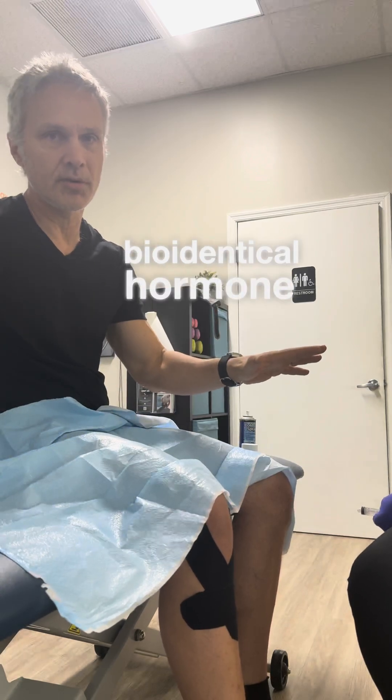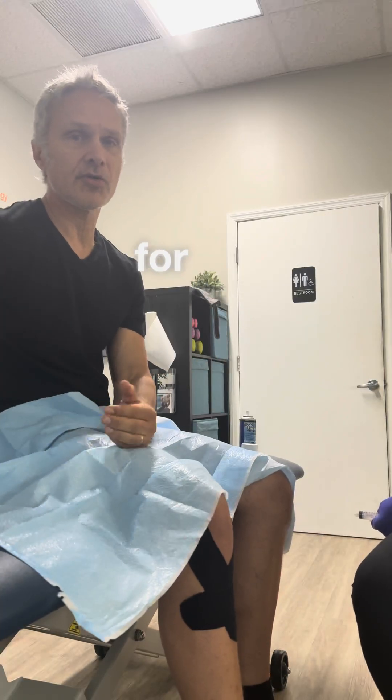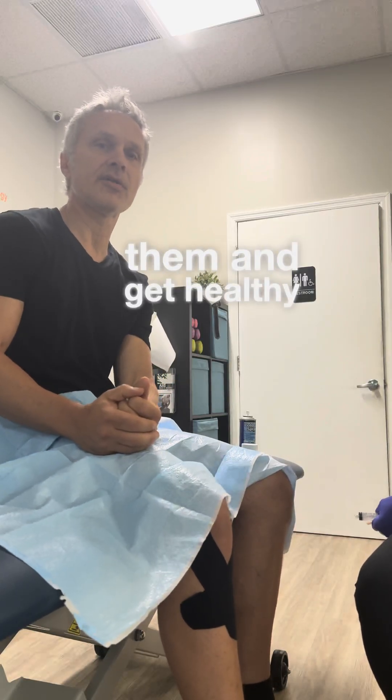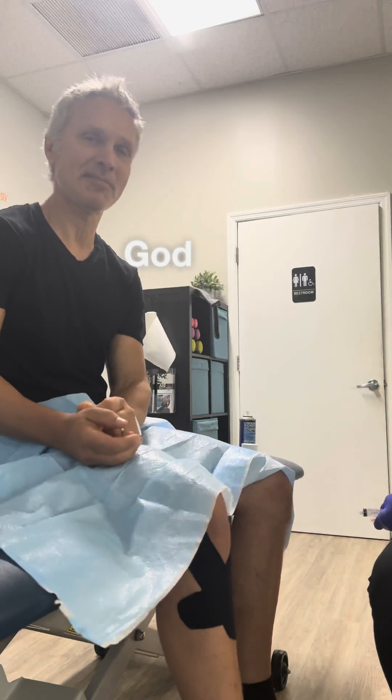Guys, if you have any questions about PRP, BHRT — bioidentical hormones and peptides — functional medicine, or chiropractic, we are here for you. We want to have these modalities available for you so you can start utilizing them and get healthy and stay healthy, just like us. Thank you, my dear. Appreciate it. God bless.